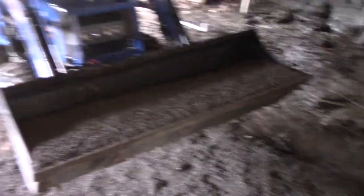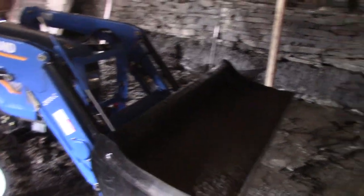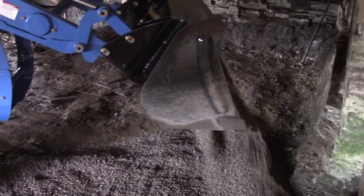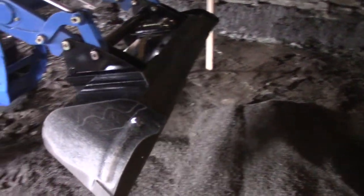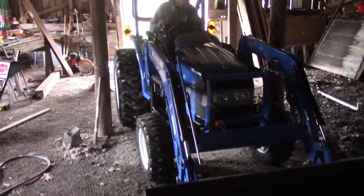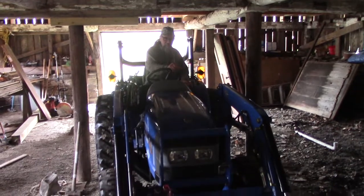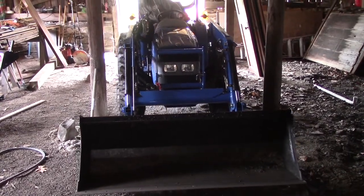All right, just a little pile, Colin. Dump the rest of it. Watch that post when you're backing out. Perfect. It's a tight squeeze between these posts, but it works. You've got a real low creep gear, which is handy so you don't hit the post.